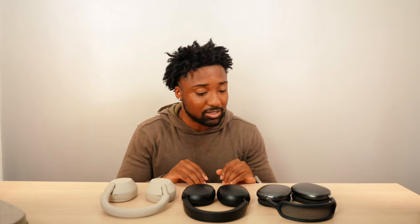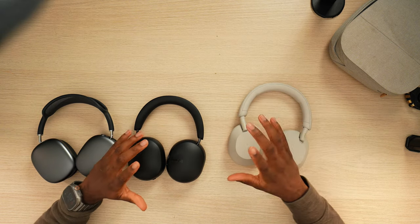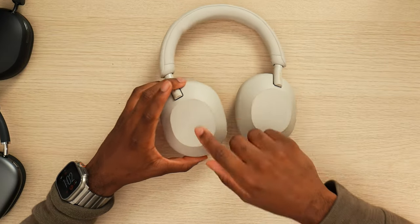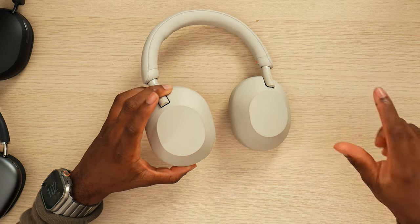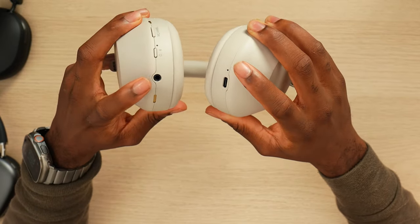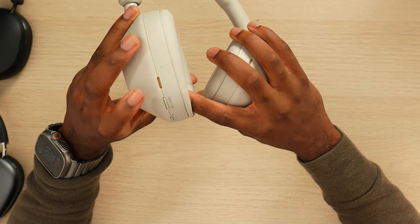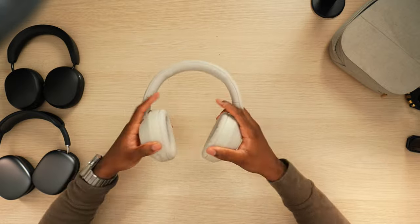I've heard a lot of great things about the Sonos, so we've got to put them to the test. Right away I want to talk about the controls. You do have touch controls on the XM5s — I hated them at first but I've gotten used to it. By gestures I mean you can swipe up or down for volume, left to reverse tracks, right for the next track. In terms of ports and buttons, you have Type-C on the right ear side and on the left cuff you have your 3.5mm, your power button, and your noise cancelling/ambient toggle. Very easy to master with the XM5s.